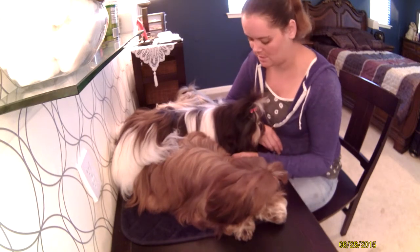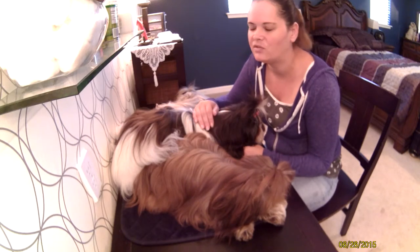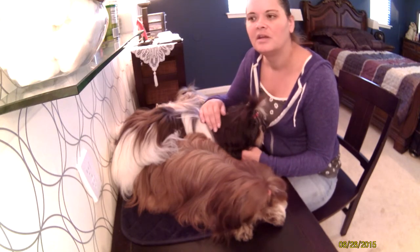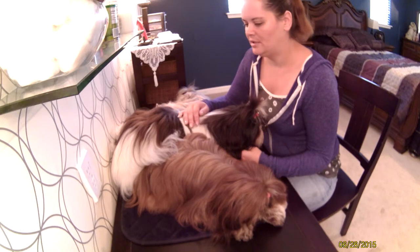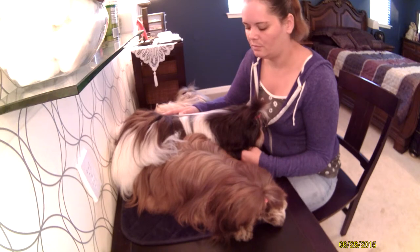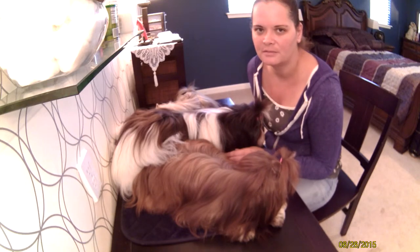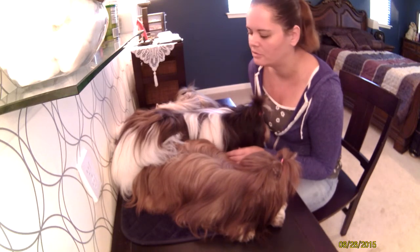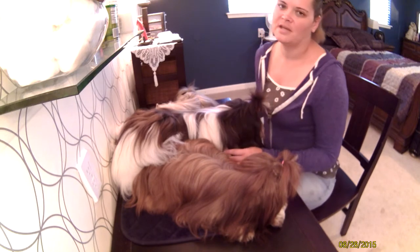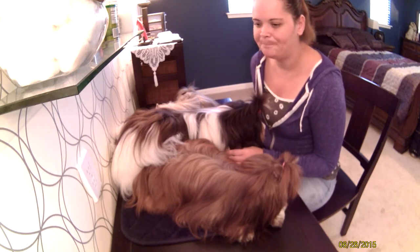Some of the things I'd like to share — I do get a lot of questions when people see that I don't clip my dogs. Most of the feedback is positive and there's curiosity. So we're going to talk about the basics of grooming the Shih Tzu in full coat. It's a process I do every day — I groom my dogs twice a day, every day.